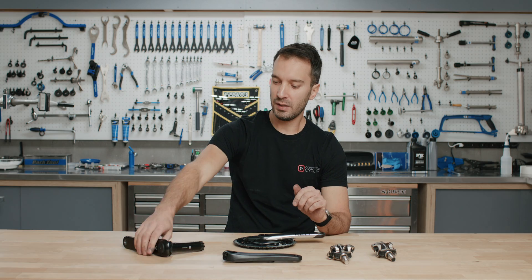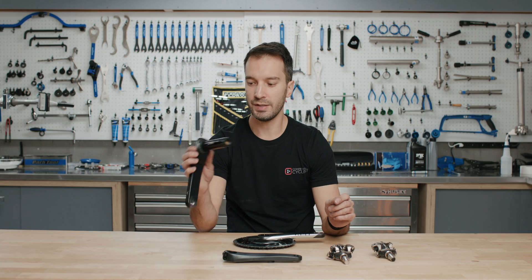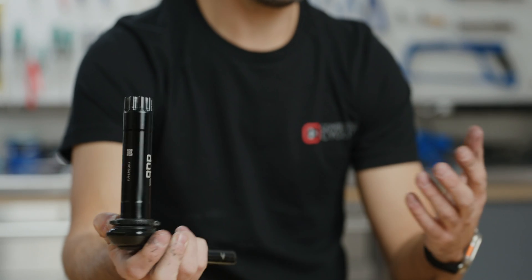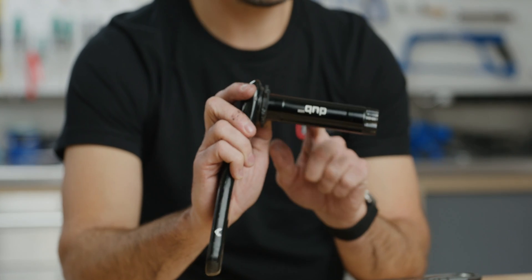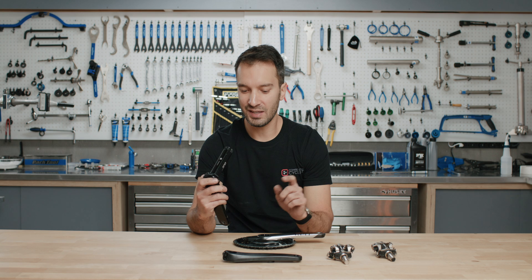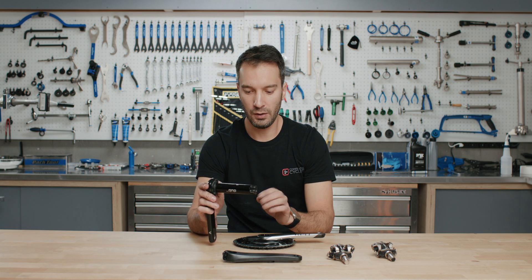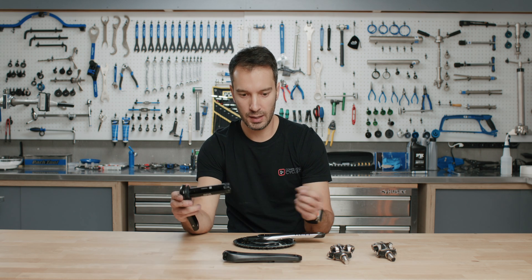The next style is a spindle-based power meter. We have here a SRAM Dub System spindle-based power meter — this one is a mountain bike power meter, though they also do this for road bikes. It's a really easy and relatively inexpensive upgrade for anyone who has a SRAM-style crank with a Dub spindle. Note it will not work for the older GXP spindle style. If your crank has a standard hollow spindle, all you do is unbolt the drive side, pop this one in, and reinstall.